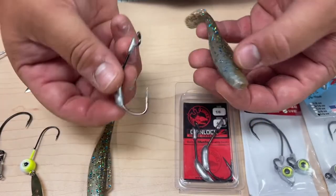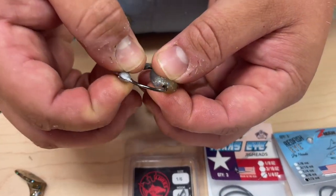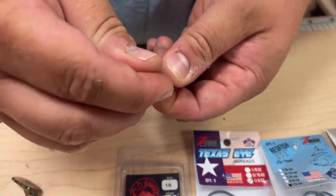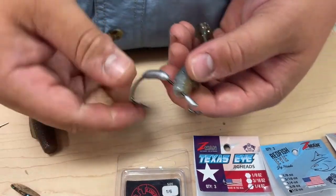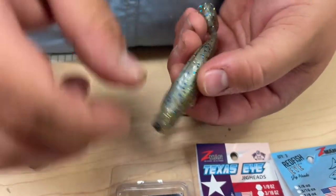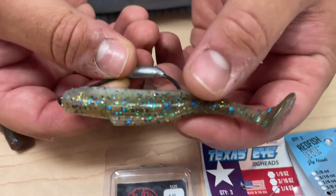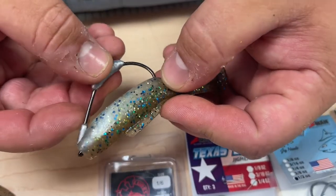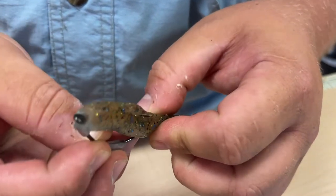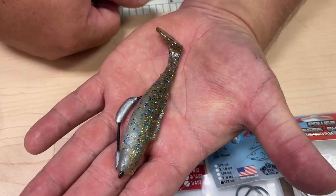For demonstration purposes I have the four-ought. I'll take it right in the middle of the nose of the bait, poke it down a little bit and come right out the bottom. Then I'll push it over the weight, then over the keeper. Since these have a little slit in the bottom of the Diesel Minnow, I'll rest it in there and measure to see where it's going to come up through the plastic to be straight. Mark it with my thumb, bend it, push it up, and make sure it gets right between the fins. That is a perfectly rigged Diesel Minnow on a four-ought Chinlocks hook, one-sixteenth ounce.